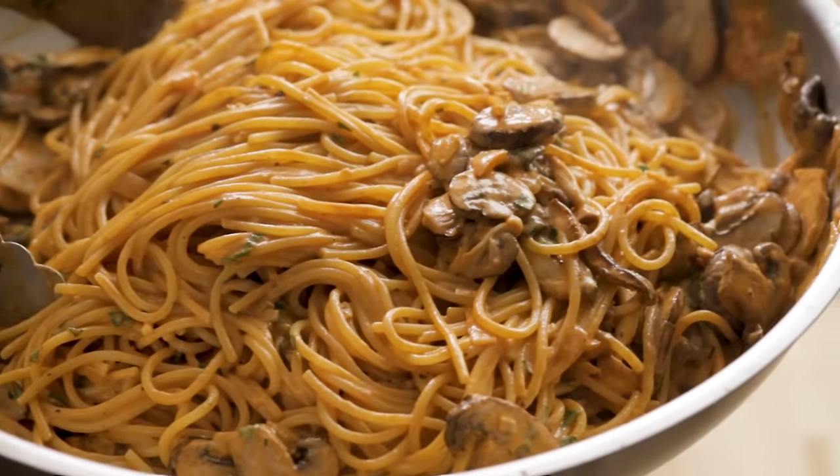Hey guys, today we're gonna make a mushroom brandy cream sauce pasta. This one is super easy with a very small amount of ingredients. Let's get into prepping all those right now.